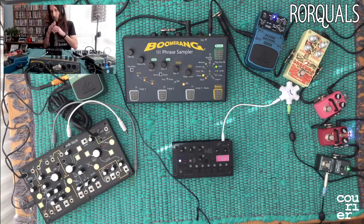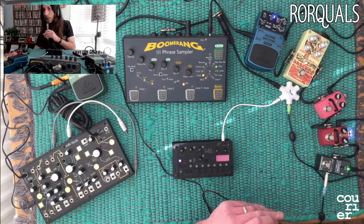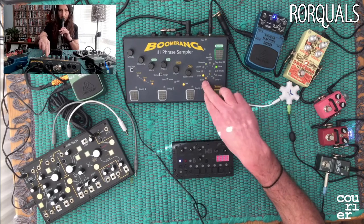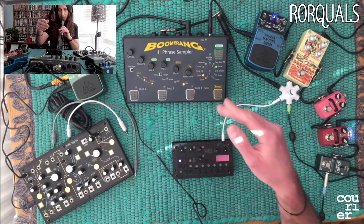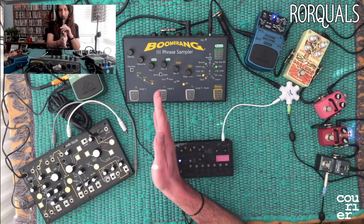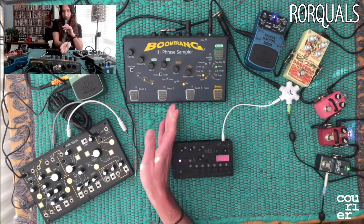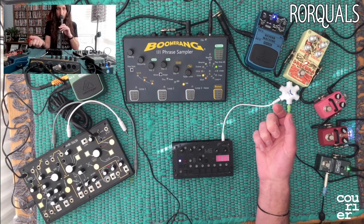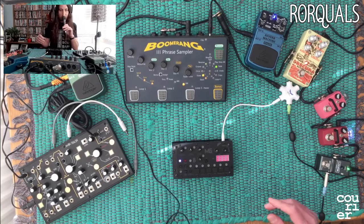Down the middle, like I said earlier, is where I've got the Boomerang looper going. With this I can set up three tracks at once. The way I'm doing it tonight is you create one main loop, and then the following two loops - when you hit them, it starts recording from the beginning of the main loop and stops recording at the end of the main loop. So whatever you do for this one will play over that one in its entirety.